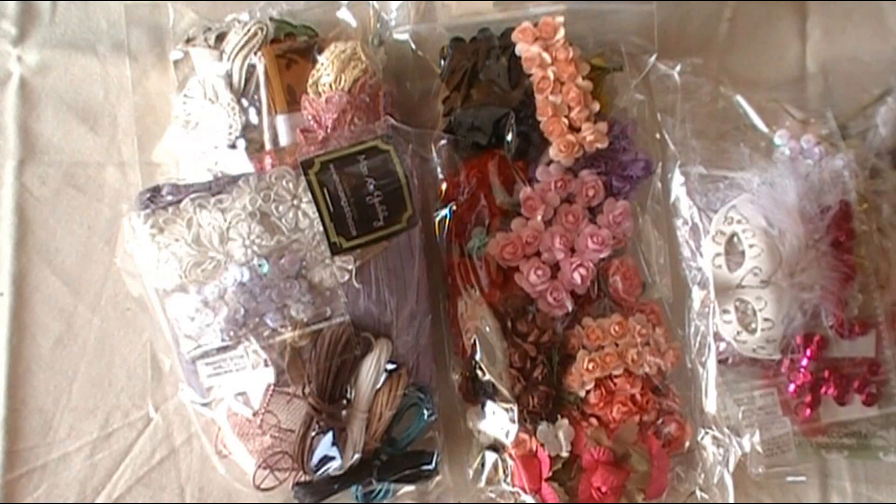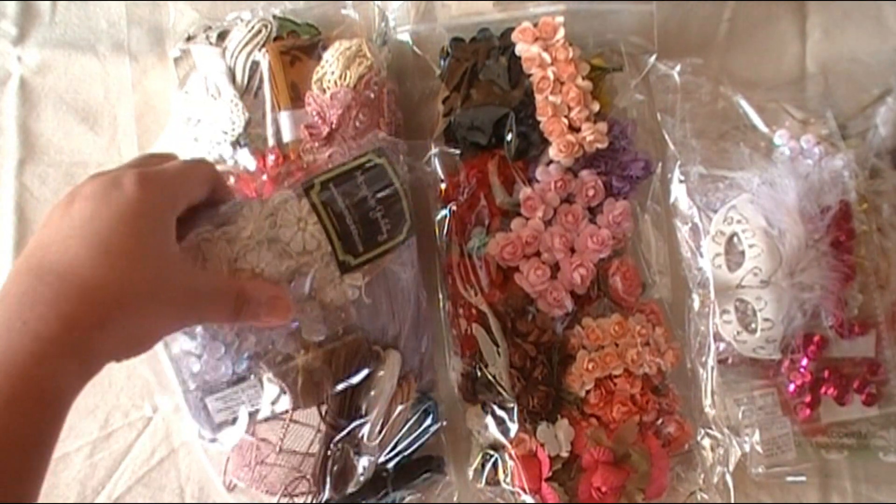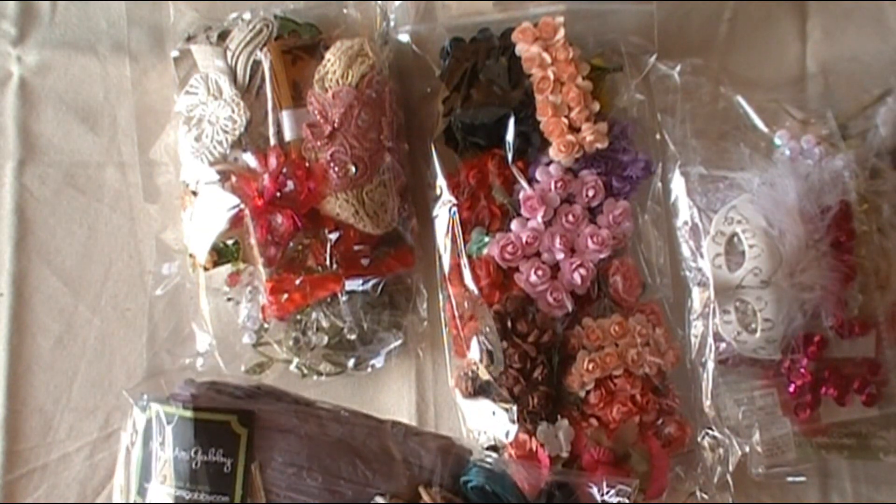Hello everyone! Welcome back to part two of my Mona Me Gabby Happy Mail that I received from Marina — just a really lovely gift and friendship from her. I'll have a link for the first video in the description in case you are watching this one first. Either way, it's going to be lots of fun sharing some goodies with you.